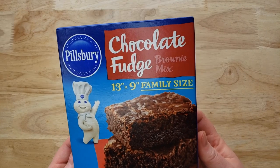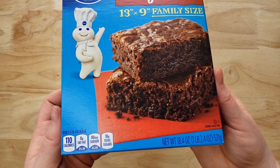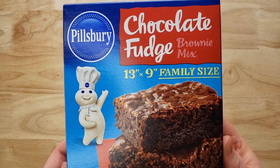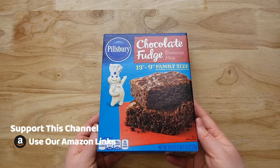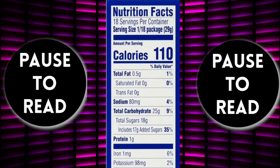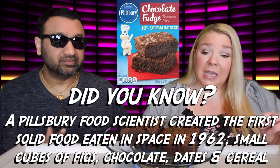I made this in an eight by eight inch pan, which they say gives you their thickest result. You could also do a different size, and the 13 by 9 would be thinner. I used what we had and it came out like all the other brownies we've done. This is a two-egg mixture as opposed to a three-egg mixture, so it's supposed to be more fudgy rather than cake-like.